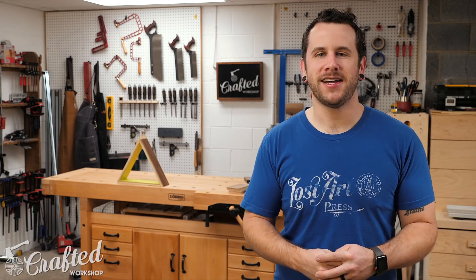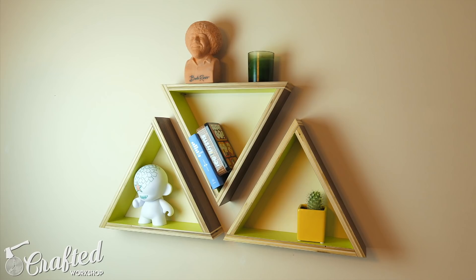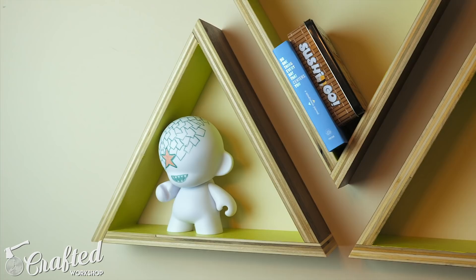What's going on everybody, I'm Johnny Brook. Welcome back to another Crafted Workshop video. Today's video, I've got a really simple project. This is a quick one day build — little triangular floating shelves. I love the way these turned out. I used some walnut veneer plywood, although you could build this out of just about any kind of wood, and I painted the inside to give it a little bit of a color pop. I think they're beautiful.